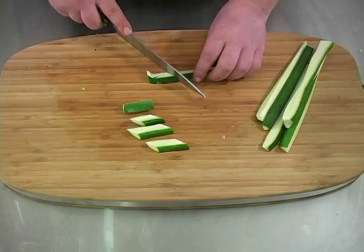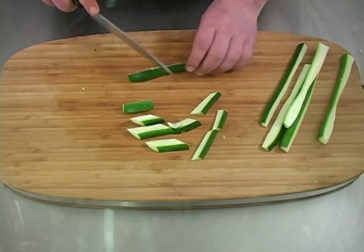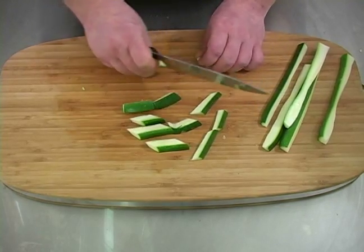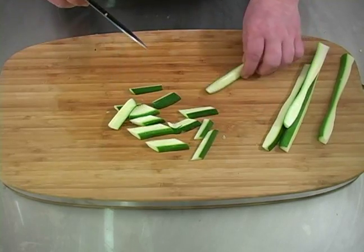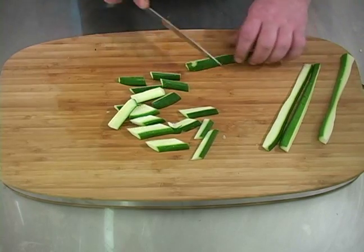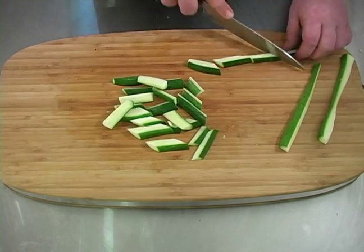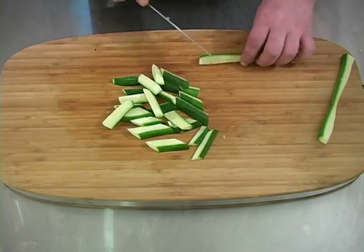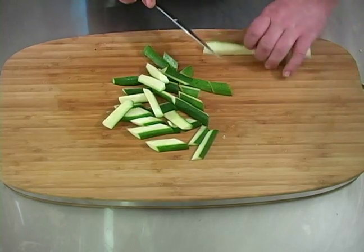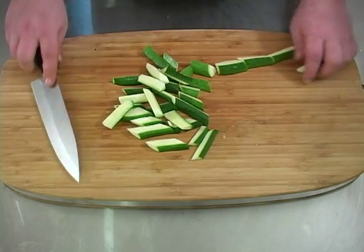All right, continue with the rest of them. Let's do it. All right, and that's our zucchini.